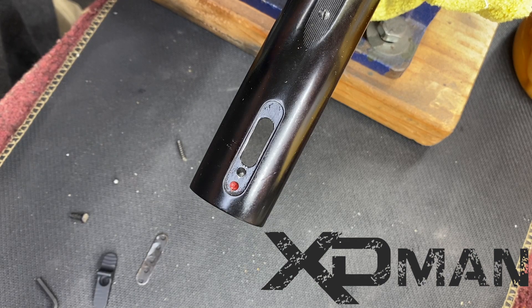Hey, this is James, the XD man, with another quick tech tip with the Mossberg 500.